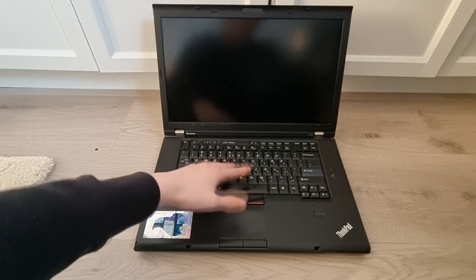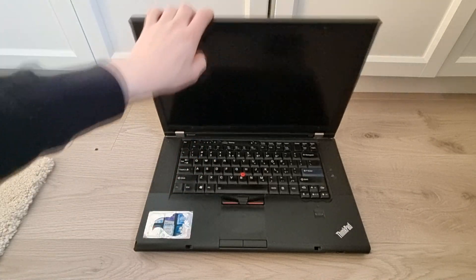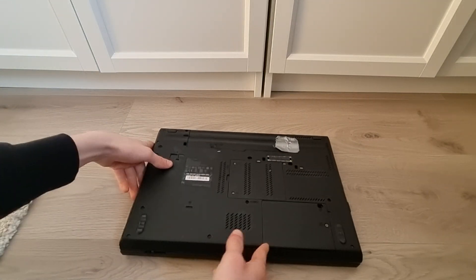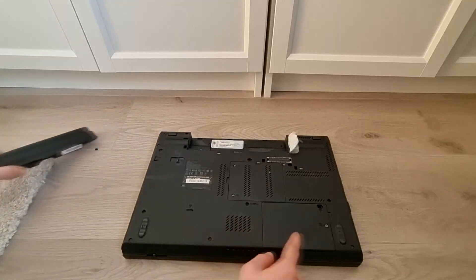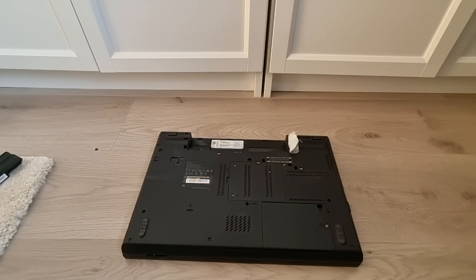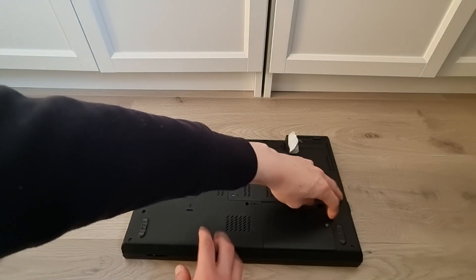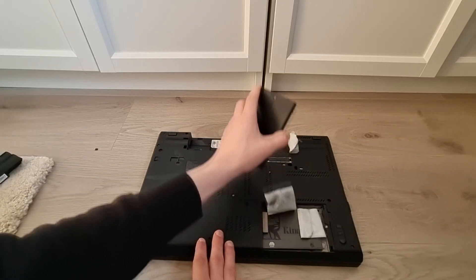Now let's get on to replacing the SSD or hard drive. To do this, close your laptop and flip it over. Take out your battery and remove this one screw right here. You can just remove this cover. Now, in your model, there probably is a hard drive caddy right under here.